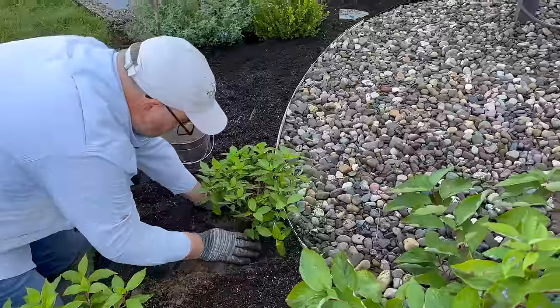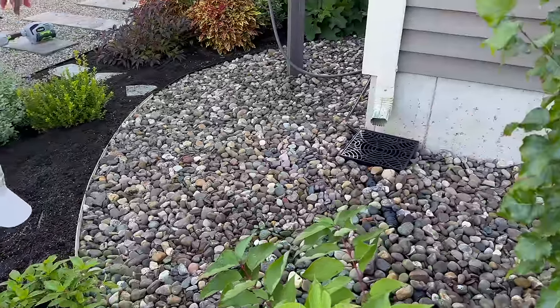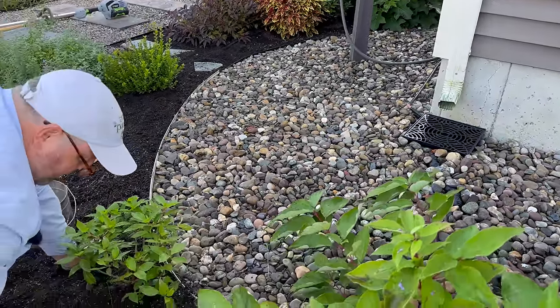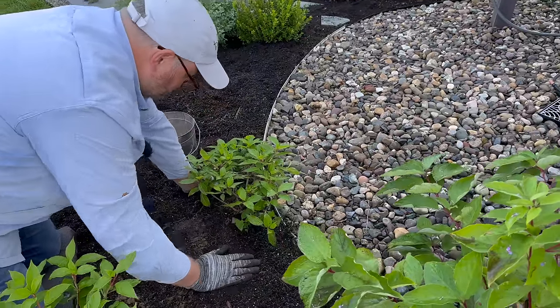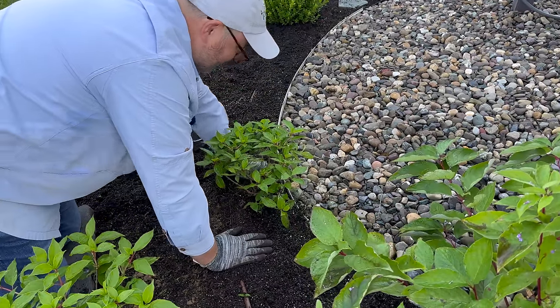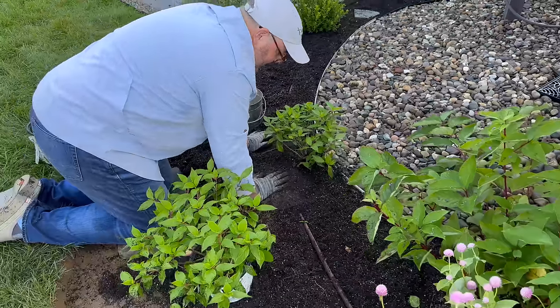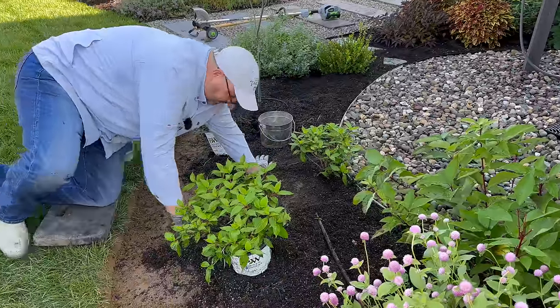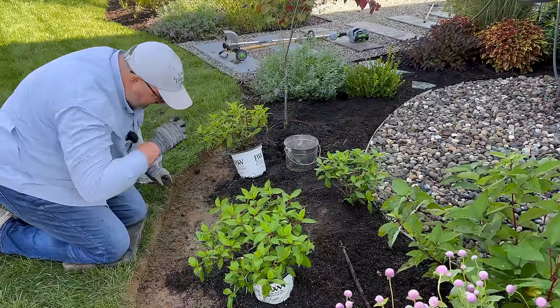This is a particularly wet area — you can see we have a downspout from the gutter right there. It's not wet because it's a wet area; it's wet because it rained all day yesterday. But these will be happy here. Paniculatas do not want to be in wet soil, so if this was a wet area we wouldn't be planting them here.